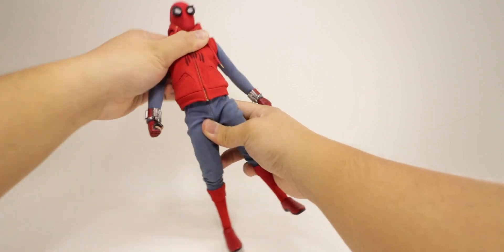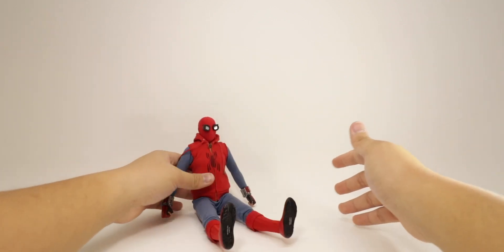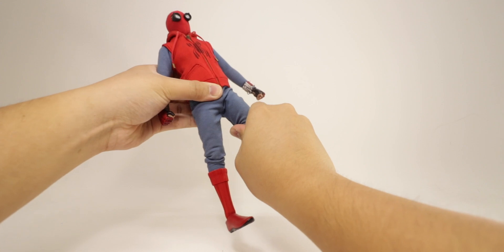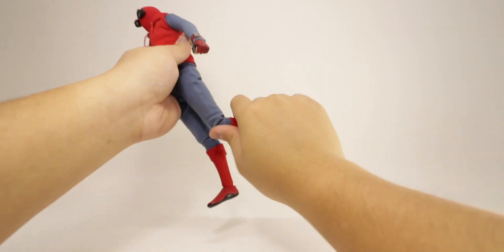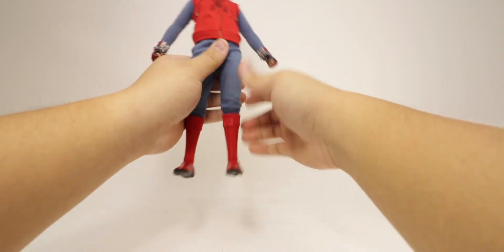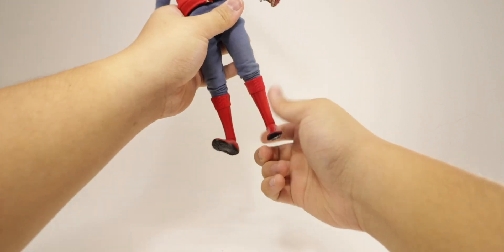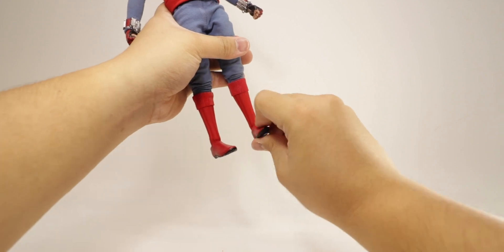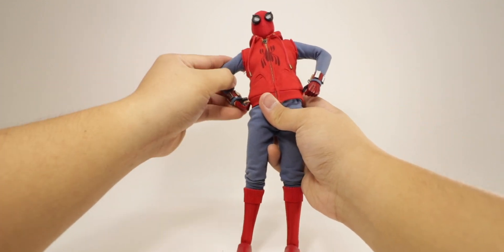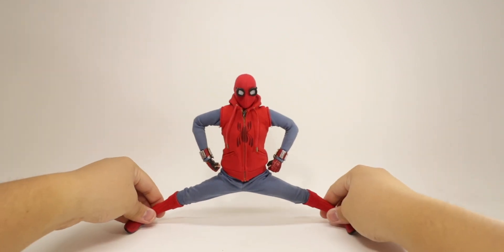There's side-to-side movement and likely a 360-degree waist rotation, though I don't want to risk the fabric ripping. The legs can kick forward far enough to sit down perfectly. Back movement is limited due to the butt sculpt. You get an upper thigh swivel, double-jointed knees with a nice bend, and the boots tend to slide down but just push them back up — they're not glued. The feet can bend down on a ball joint with side-to-side movement and ankle pivot. His legs move outward and he can almost do the splits — very nice dynamic range.